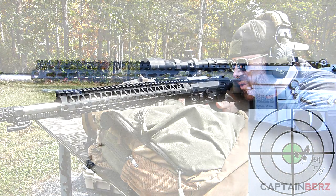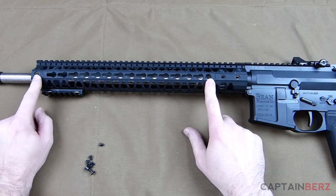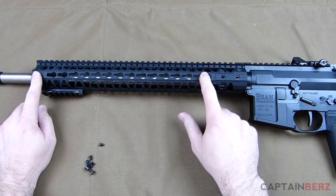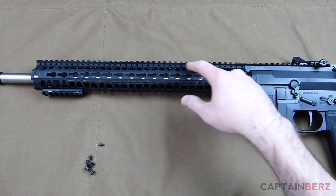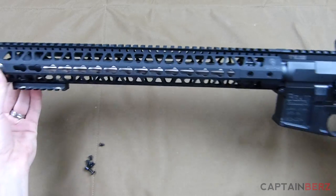The one thing that's really stood out with me about this rail is how much is built into it. You have the keymod, but you also have two QD mounts on either side — so four QD mounts, one or two on each side. The build quality is really great, and it has an interesting design at the top that we'll get into with a closer look.